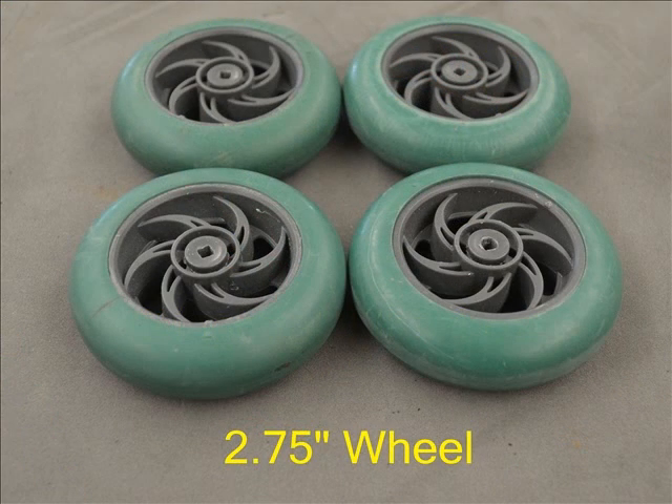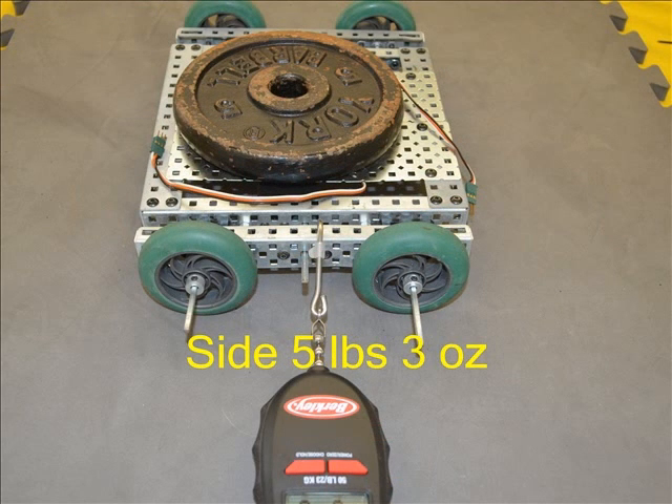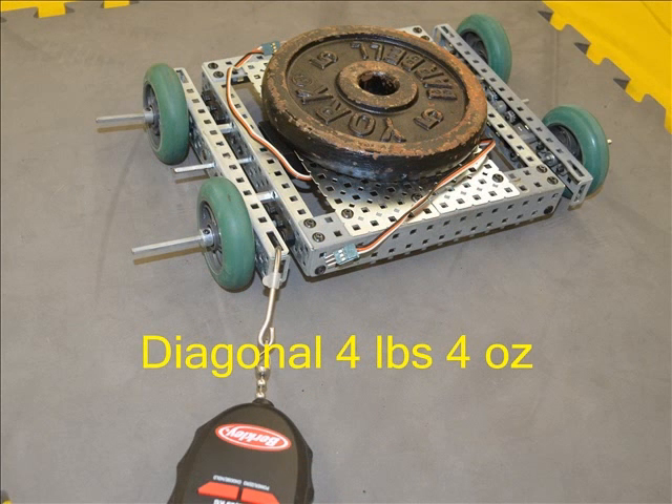For this part of the pull test we removed the 60 tooth gears from the protobot base so as to remove any chance of the gears interacting with the foam tile surface. These wheels were one of the biggest surprises of the test. In competitions they always seemed to perform well, but they took a low 4 pounds 7 ounces of pull force to start sliding. A bit better from the side but still 5 pounds 3 ounces. The diagonal pull yielded the lowest value of the non-Omni wheels at 4 pounds 4 ounces.